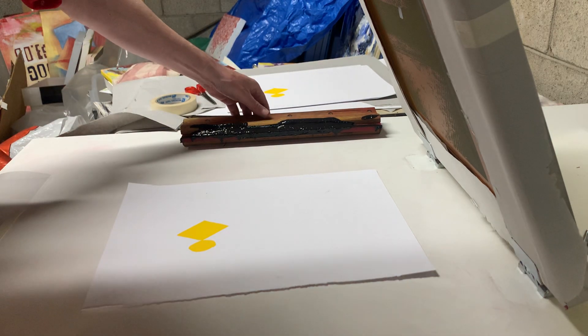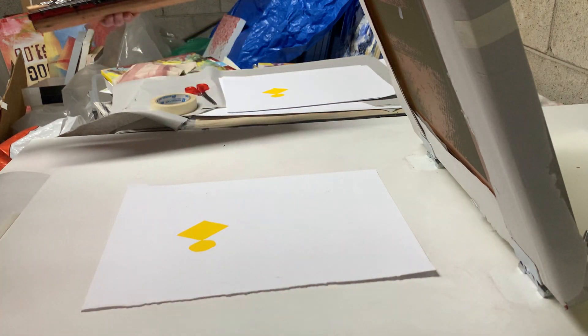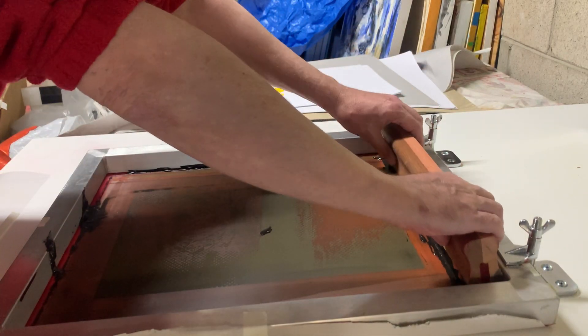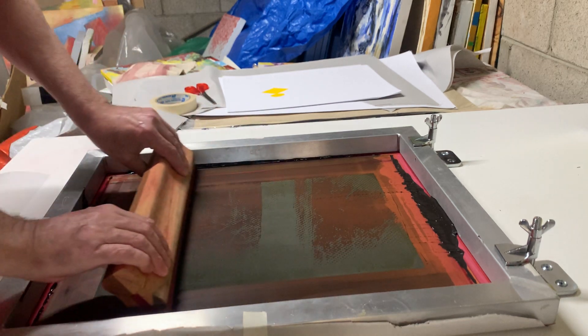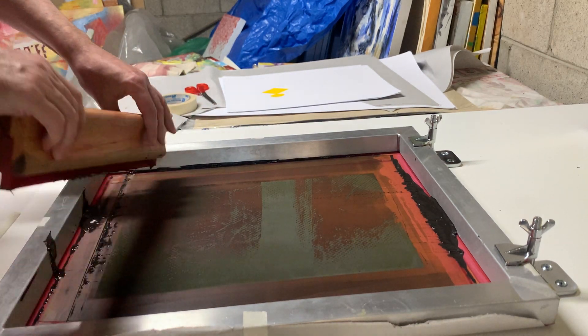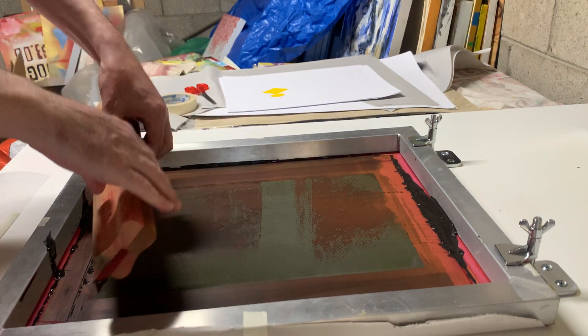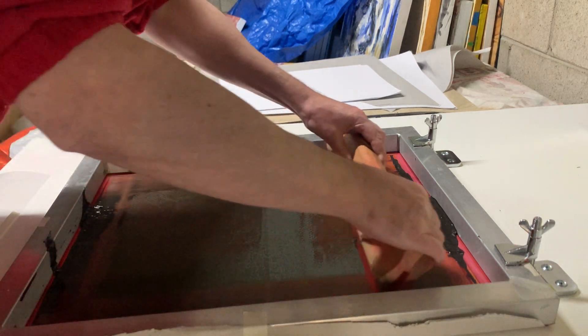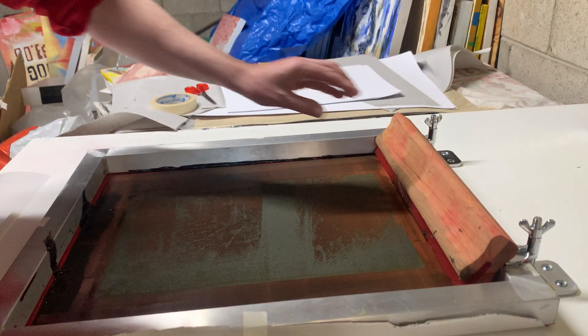It's not going to be registered completely 100% unfortunately. What do you mean registered? What's registered? Registered means the two screens line up — the two screens line up perfectly. It's hard to explain.